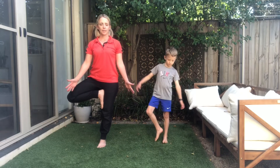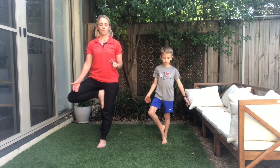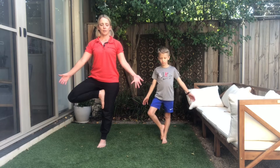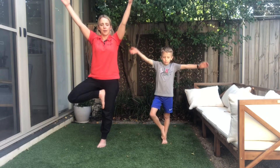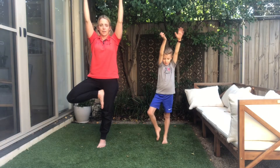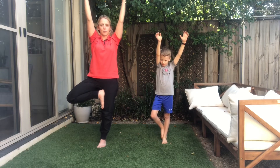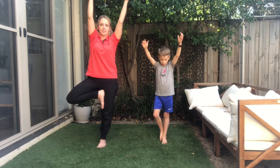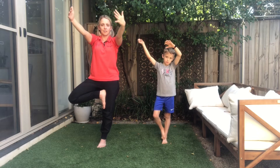If you're feeling a bit wobbly — which is normal — have a look at something on the ground that's not moving, focus on that spot. When you feel ready, breathe in and bring your arms up high, holding at the top in our Tree Pose. Just let the leaves of your tree, the branches, wave gently from side to side in the air. Bringing your branches down nice and slowly.